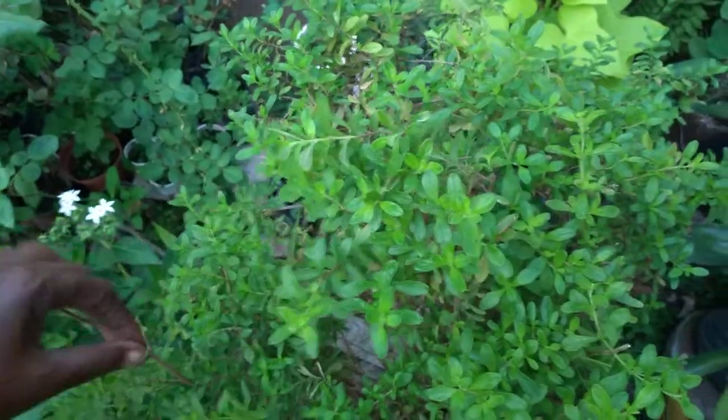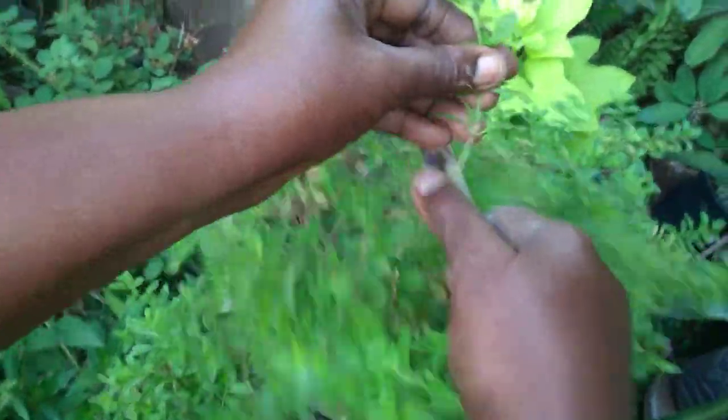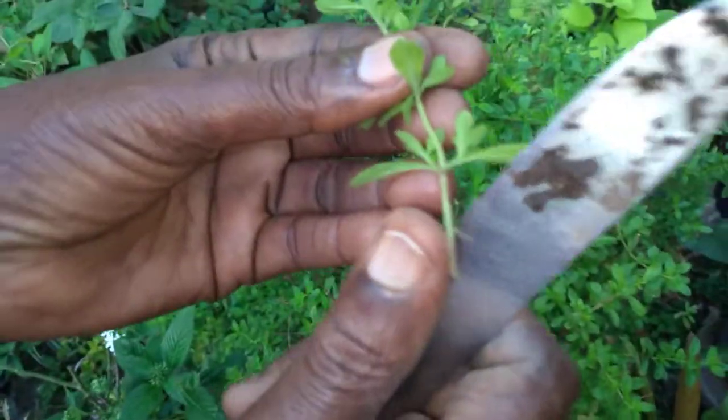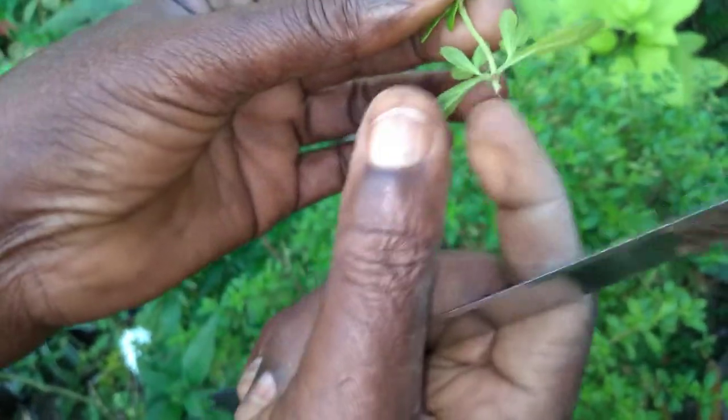I'm going to show you now how to set your peppermint. You cut a little piece from here, then you strip here, a little below the node here.